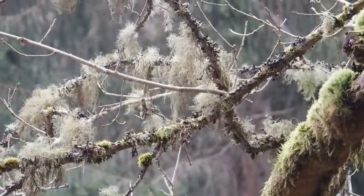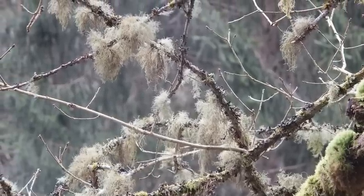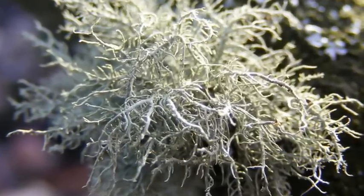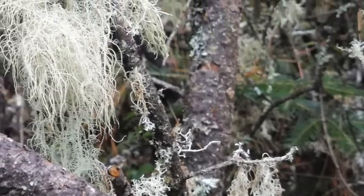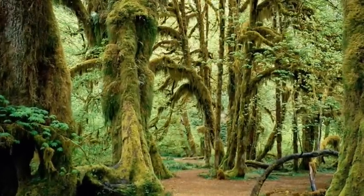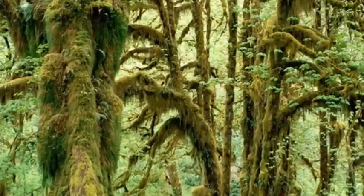Usnea can also be used in salves, either through an infused oil or powdered up and added directly to a salve. As for where to find it — looking around our property, my first thought was it seemed to really prefer hardwoods. But then I realized it's not that it prefers hardwoods over softwoods. In dense softwood forest it's very dense with other types of mosses hanging there in a deeper green, whereas usnea is a very light sage color and you'll rarely see it there.